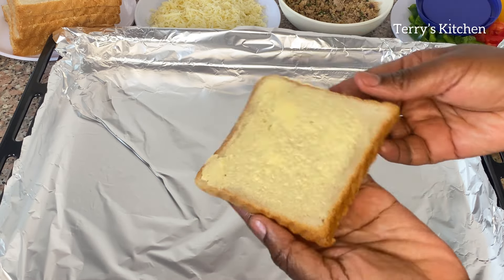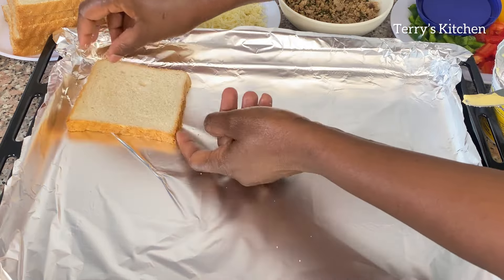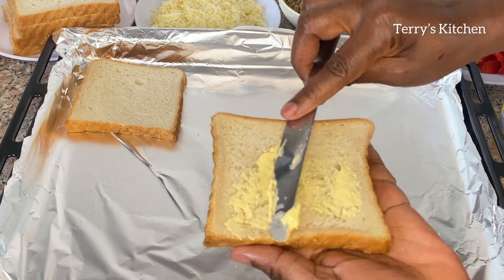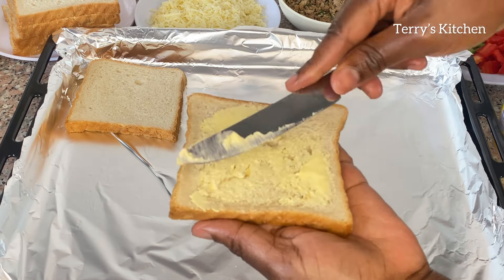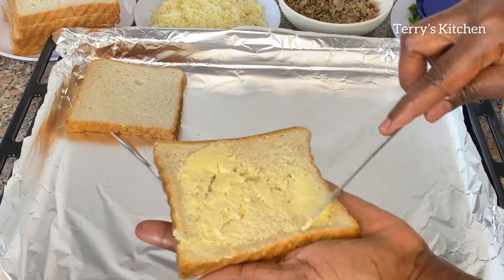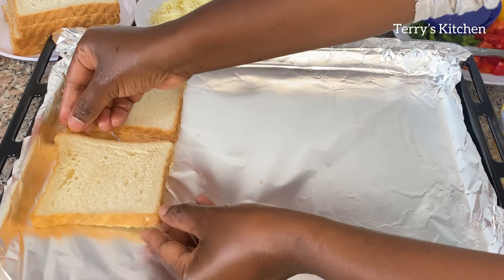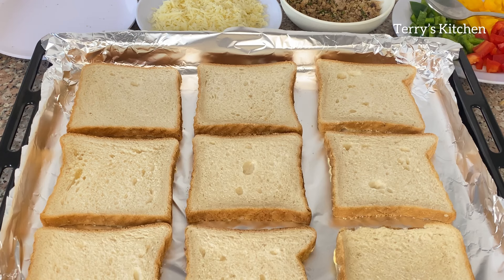After that you're going to place it on a baking tray as shown in this video. Make sure you put an aluminium foil. You'll then repeat the process of applying the margarine on the bread until you are done with all the slices. As you can see I've used nine slices of bread, well spread and well arranged on the tray.